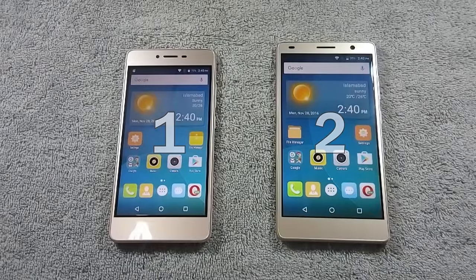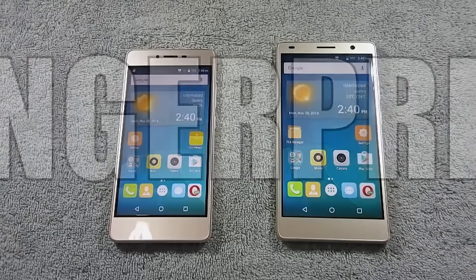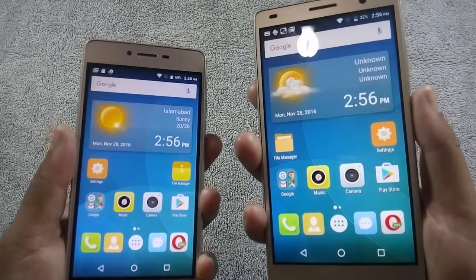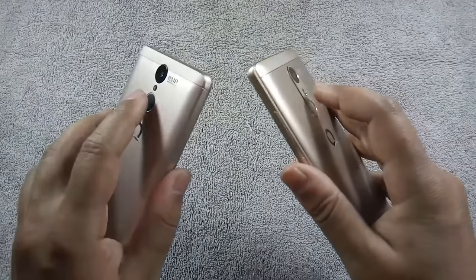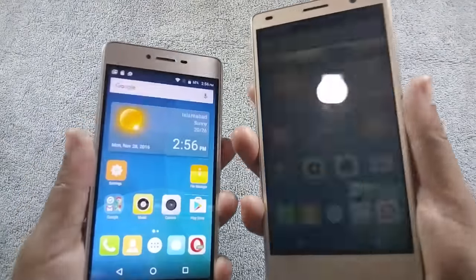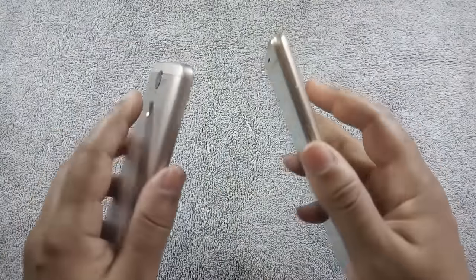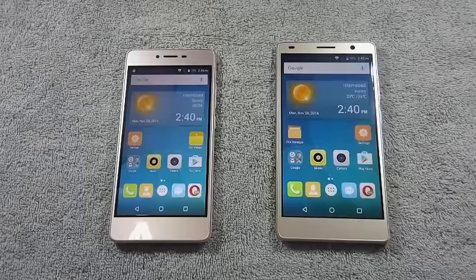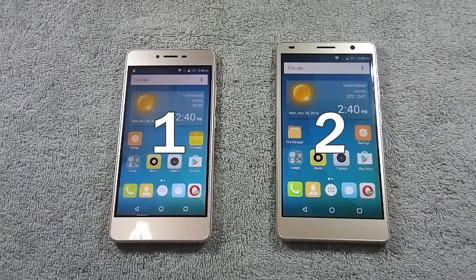Now let's move to the next round where we will look into the fingerprint sensor speed of both phones. As you have noticed, the fingerprint sensor on S6S is a little bit faster than S6 Plus. So the winner of this round is S6S.